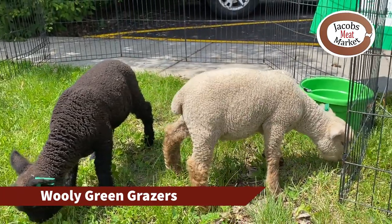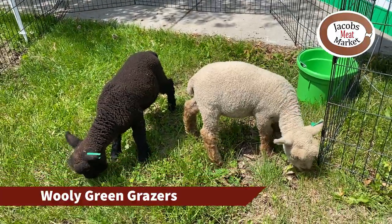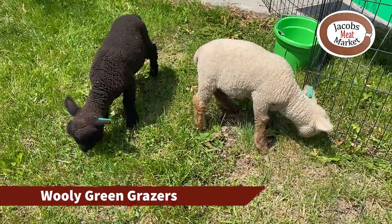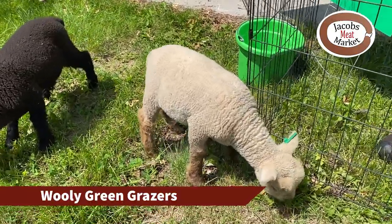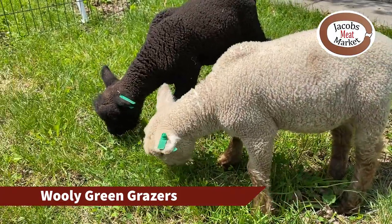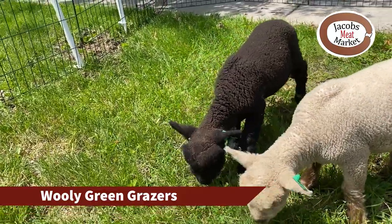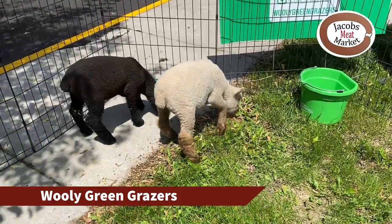Do you shear them yourselves? We do. We call it shearing. Getting older, it takes about an hour and 45 minutes now. It's not quite as neat as you see from the ones that do it all the time, but yes, they're destined to be grazing.